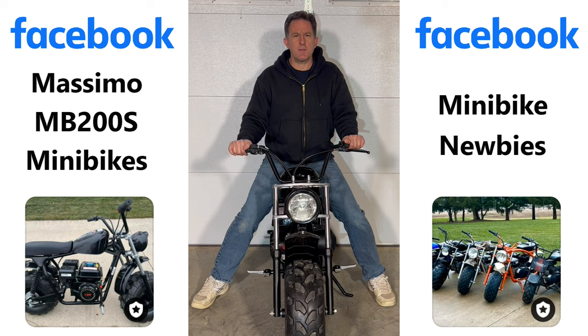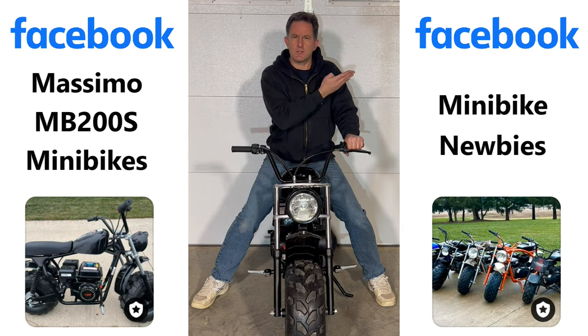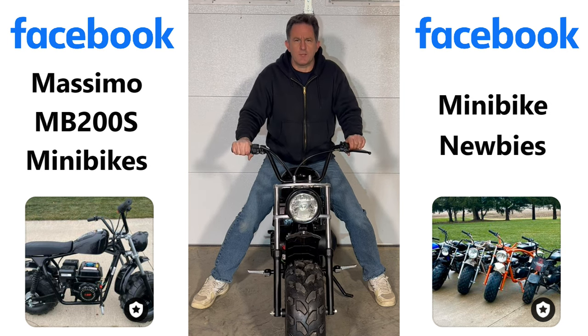If you have this minibike, please consider joining this group. If you have any questions about any other minibikes, please consider joining that group. Links to both in the description below. I hope you enjoyed the next video — see you then, have a happy day!